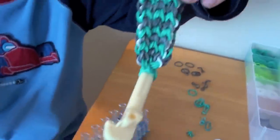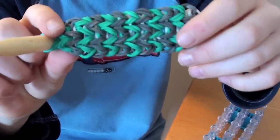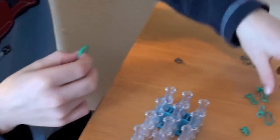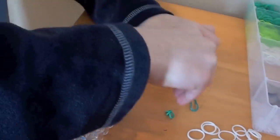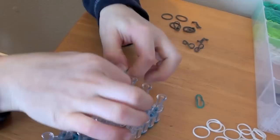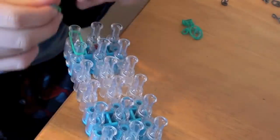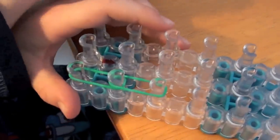Now we only have to make the extension, and it's going to look like this. I would say you take about seven bands. Now you're going to make sure the arrow is pointing away from you and line them up on the very right side.